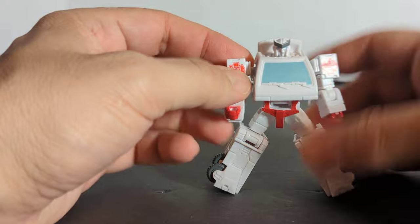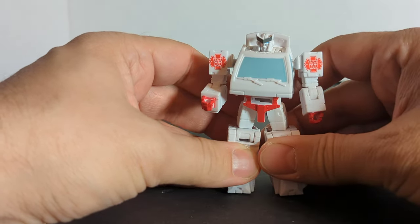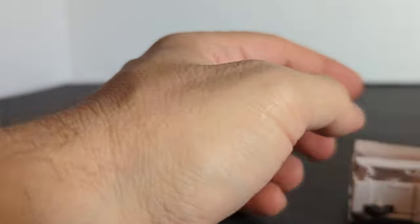You can get him into some weird poses. For the price point of these core class figures, I think they're worth getting.